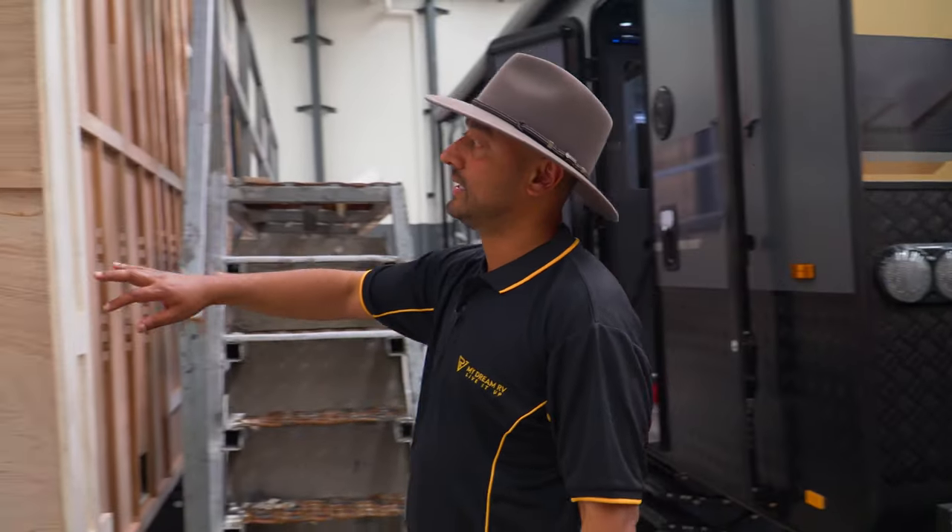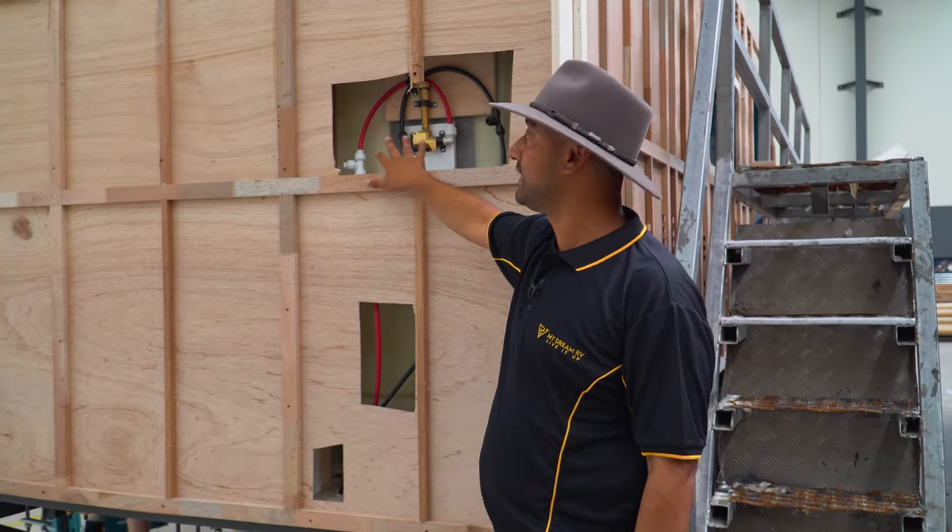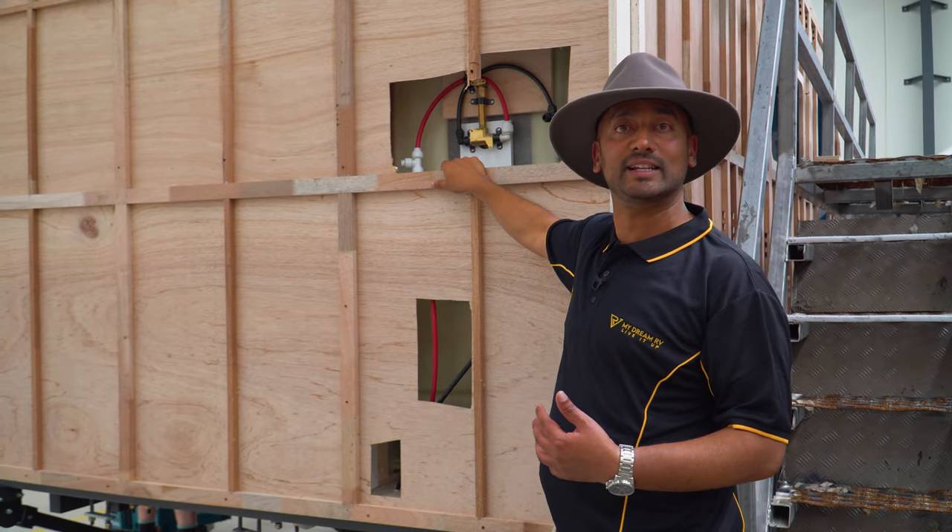If you have a look over here, look at how much space we've got in between the ribbing. So even though the shower is in there, if I needed to get into it, I can.